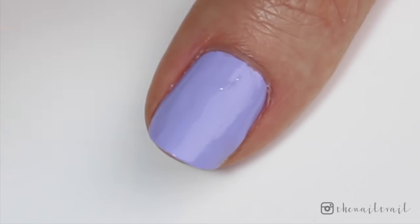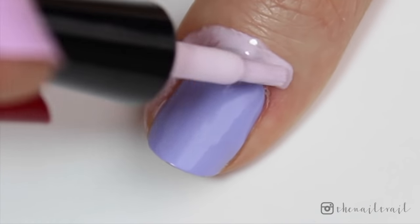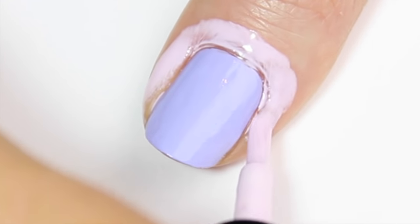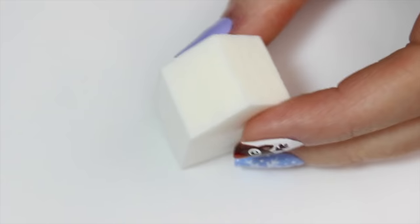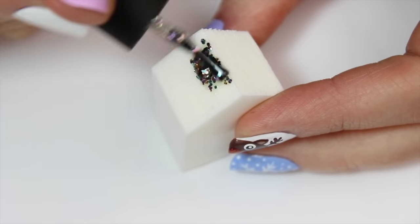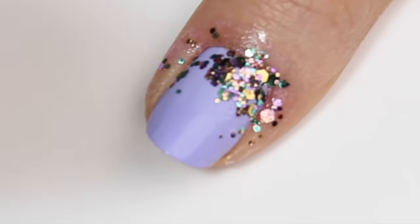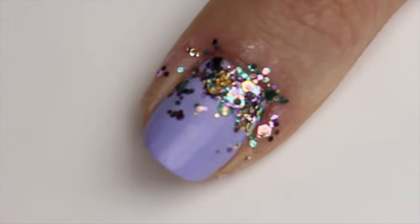The next design is a very festive glitter gradient. I'm starting off with a pastel purple base and then coming in with some liquid palisade to protect my cuticles and save time in the cleanup process. If you don't own a cleanup product like this, I have a DIY video linked down below in the description box. I'm then grabbing a makeup sponge, painting on some colorful glitter polish and dabbing it down onto the top of the nail. I'm doing a few coats, spacing the glitter so it's really condensed towards the top and more sparse towards the middle to give that gradient effect.